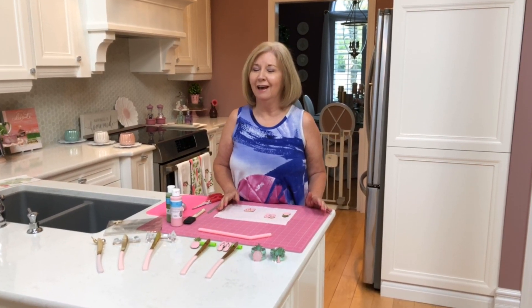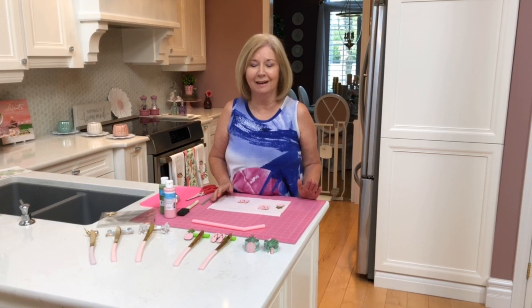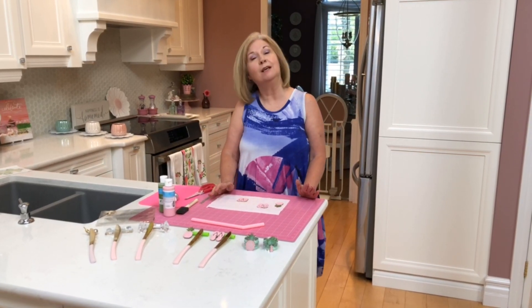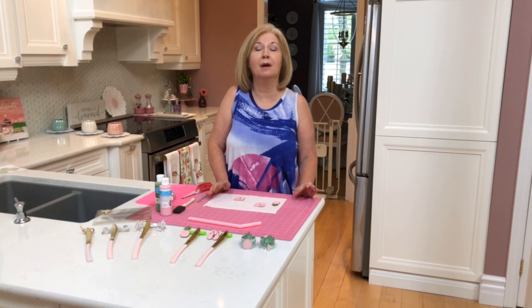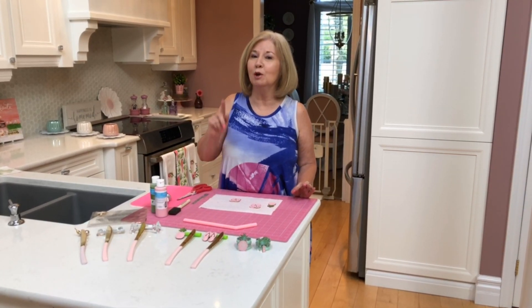Welcome to my channel, Pretty Inspired Decor. My name is Shelley and I'm thrilled that you are back this Friday to see what I'm doing to continue to prepare for my tropical vibes tablescape, which you will see tomorrow.